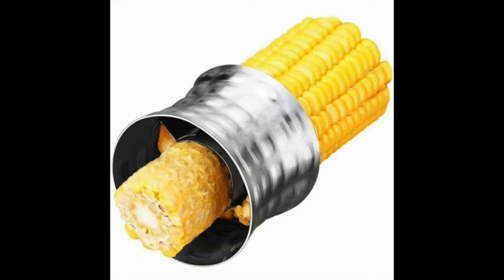Stainless steel serrated blade with non-slip grip corn cutter. While this may not be the best electric corn cutter on the market due to its manual operation, it's definitely one of the best stainless steel cutters you'll find.